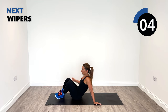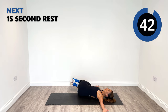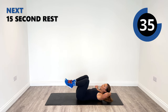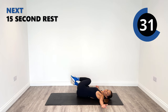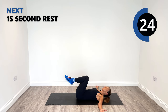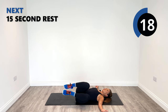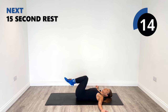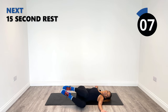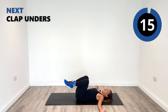On your back. Going into wipers next for the lower back. Arms out. Try to keep your shoulders on the ground. Switch from right to left, back to centre, with your shoulders remaining on the ground. If you can't go down to the ground, that's okay — just stop at the range you can get to. Feel the lower back stretch. Really, really nice stretch for the lower back.